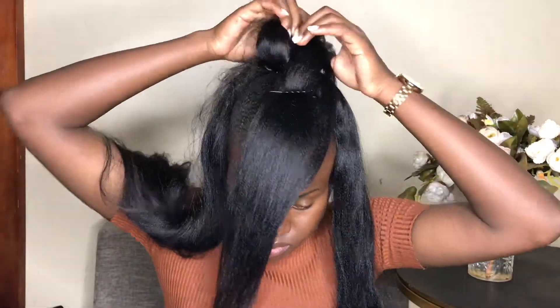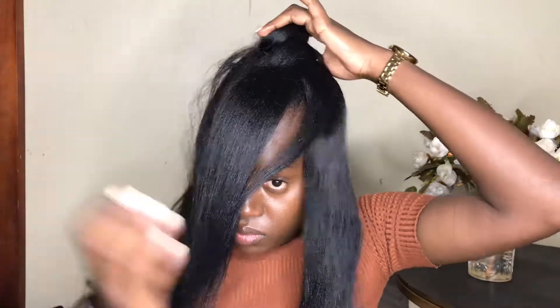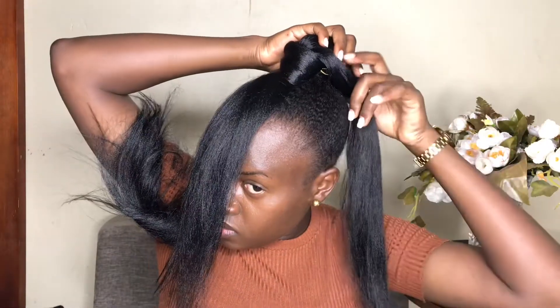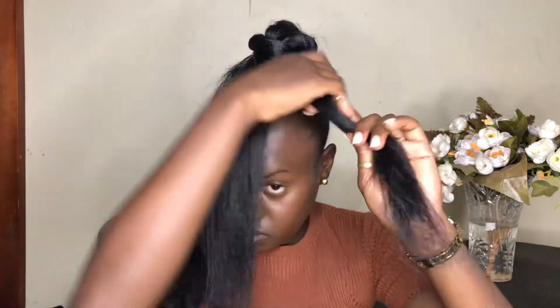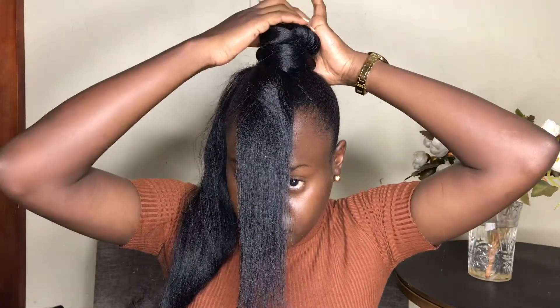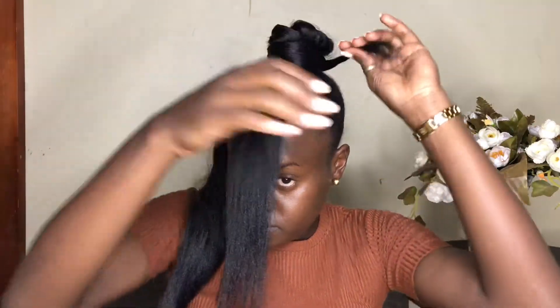Now we're going to start with the bun at the back. Take the hair left over, hold it around your bun, then pick out one section and roll it around the bun. As you roll, twist the hair — twisting makes it look more organized and gives some character to the bun, so it's not just hair rolled around but has a little twist to make it look nice and cute.